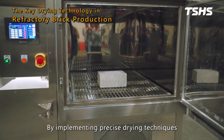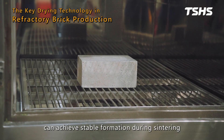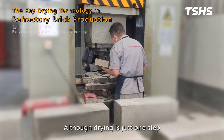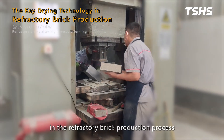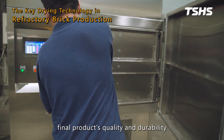By implementing precise drying techniques, refractory bricks can achieve stable formation during sintering, ensuring superior heat-resistant properties. Although drying is just one step in the refractory brick production process, it is vital for ensuring the final product's quality and durability.